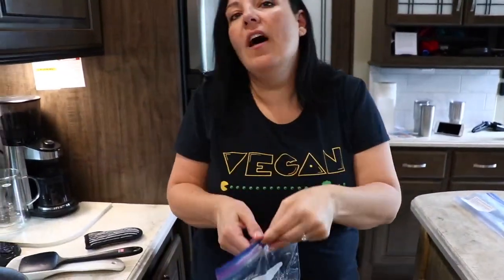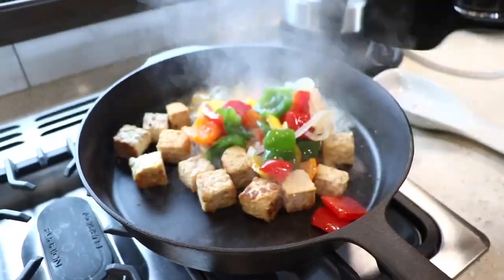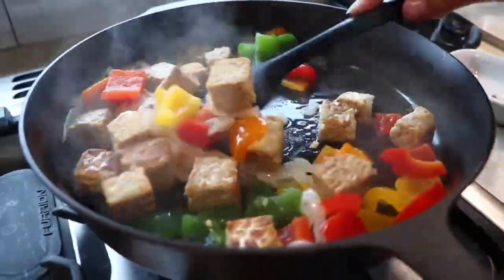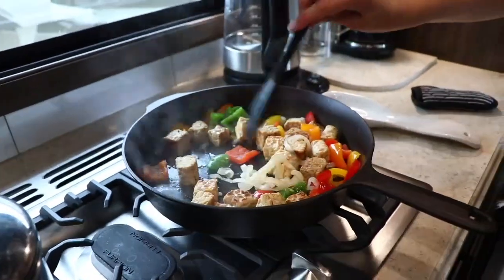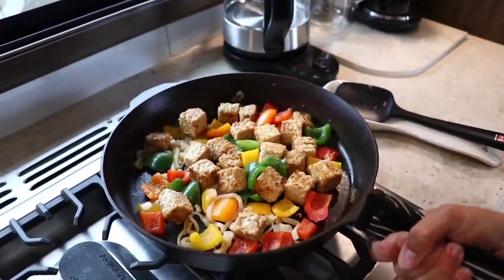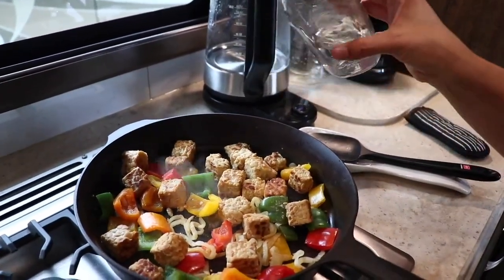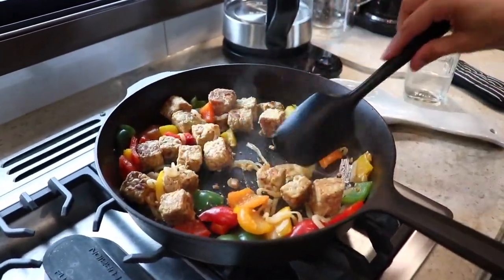Now we're going to add bag number three, which is the pre-cut peppers and onions. I just love that these are so easy to use — you just dump it in. I wish you guys could smell this; it smells so good. Just to keep it from sticking, we're going to add a quick splash of water because the rice is not quite done yet. It's an easy way to cook with less oil — just use water to make sure things don't burn.